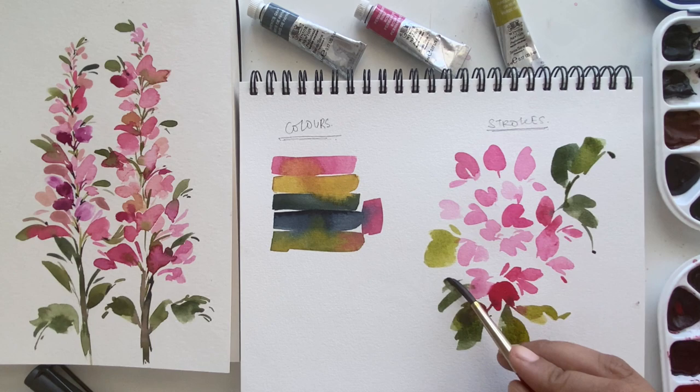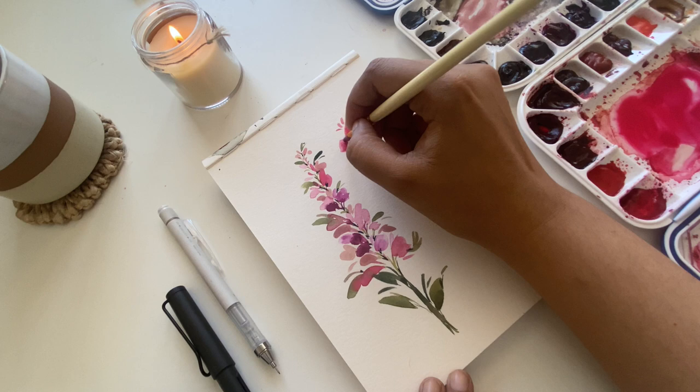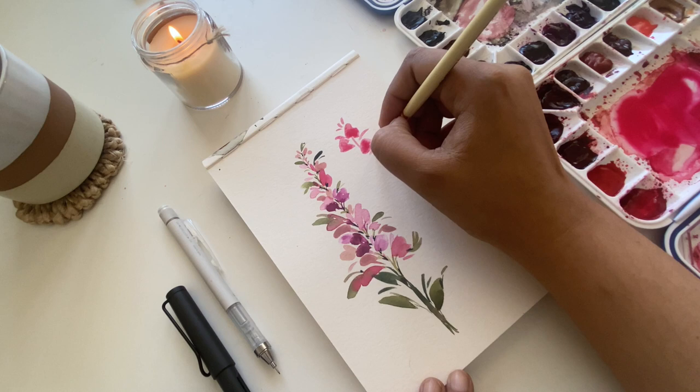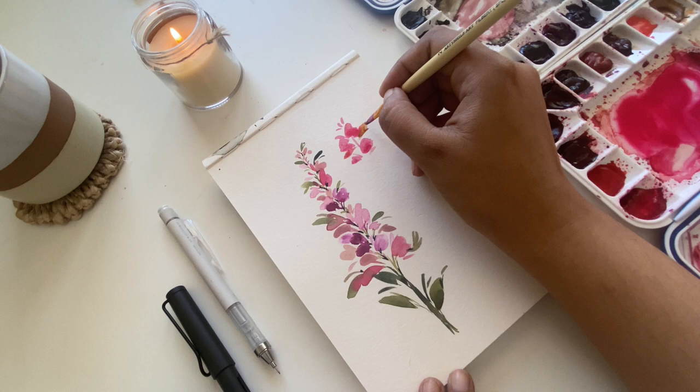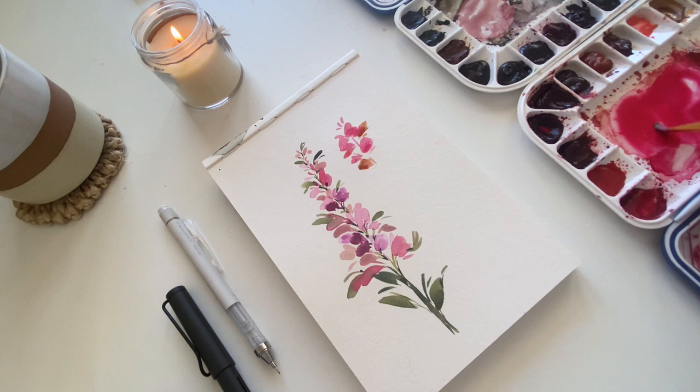Let's get started with our actual floral piece. We start with very thin, small, tiny petals at the top, then alternate between thin and thick petals. I'm also changing the value of the colors — sometimes dipping into a darker value, and occasionally bringing in a tiny bit of yellow to the pinks to make a sort of peach color.